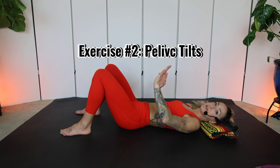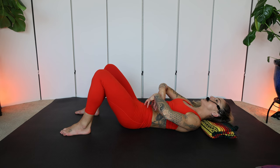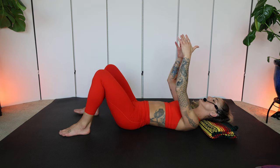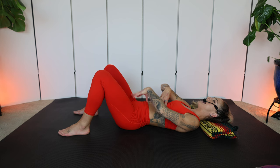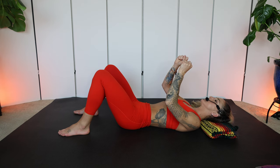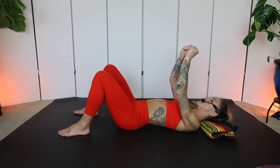Exercise two again: pelvic tilts. Inhale, we're in neutral — there's a little space. Exhale, we stamp the lower back down, we feel the pelvis move a little bit, but make sure your butt cheeks are relaxed. Inhale, go back into neutral. You can bring your hands to your body — that's really helpful. Exhale, find that imprint. Relax your jaw, relax your face — active exhale, draw it in.